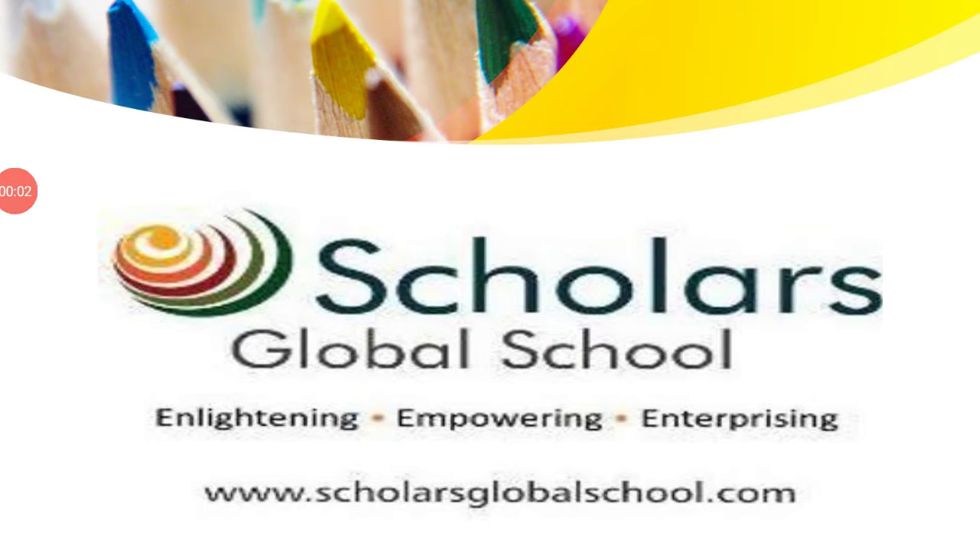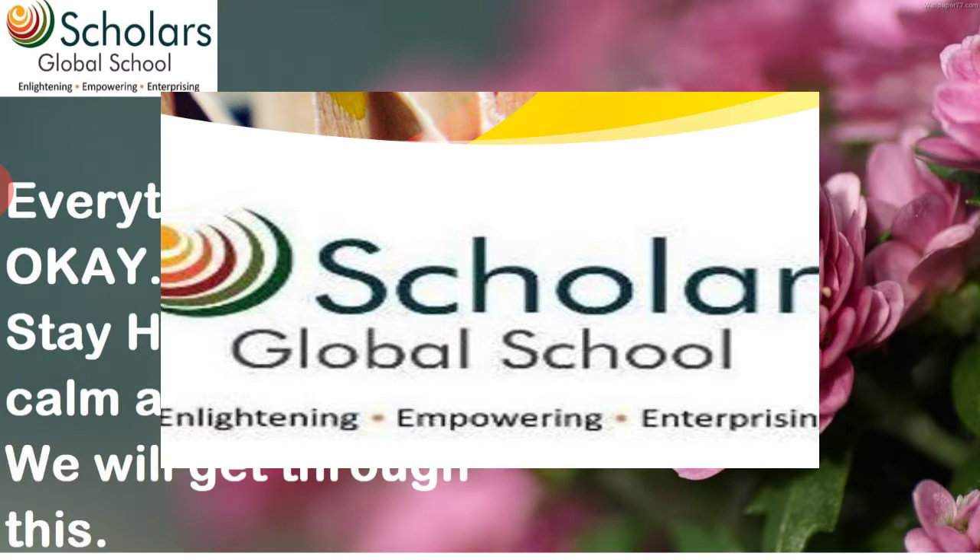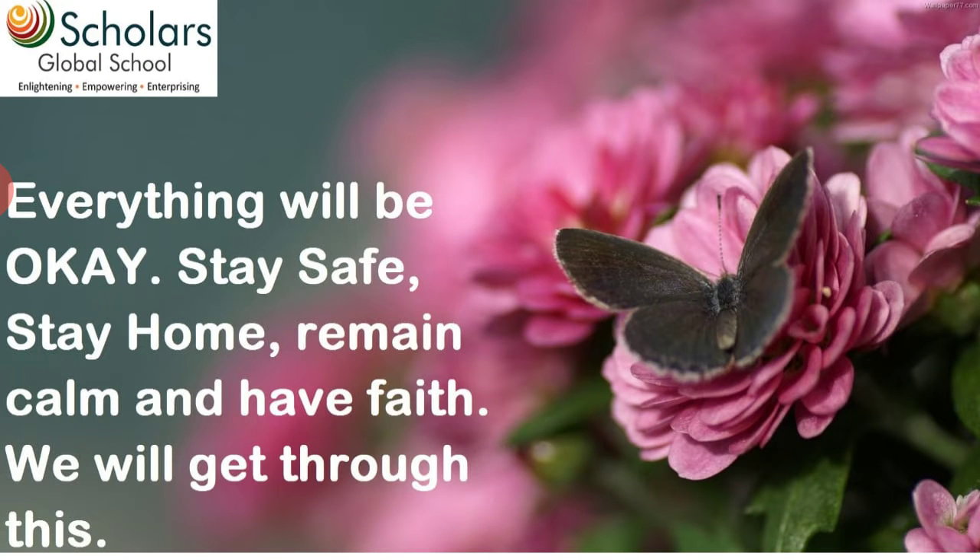Good morning dear Scholarites, hope you all are fine and doing good. As you all know, the world is suffering from the novel coronavirus, but hopefully everything will be okay soon. Till then, stay safe, stay home, remain calm and have faith. We will get through this.